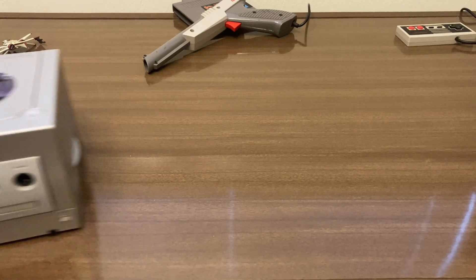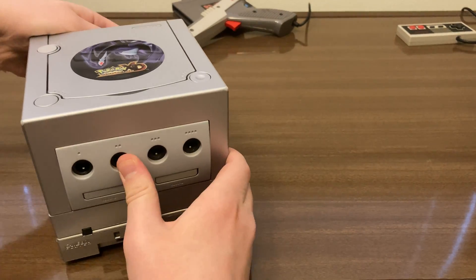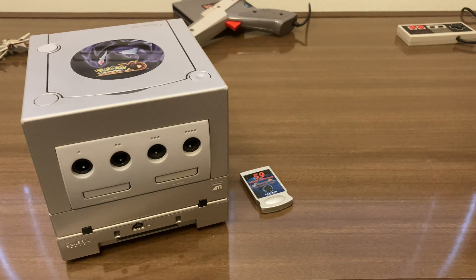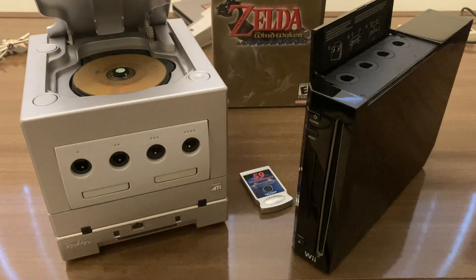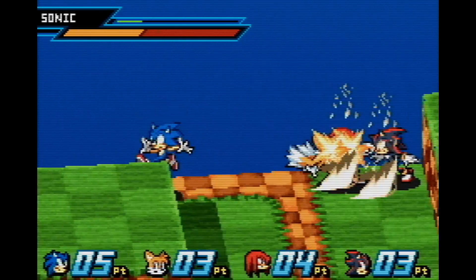All you really need to get this working is a GameCube, a Game Boy Player, and any way to run homebrew — which in my case was with just a regular GameCube memory card, a soft modded Wii with GameCube ports, and a copy of Wind Waker. This isn't the only way, nor the cheapest way to run homebrew, but it's what I had available.